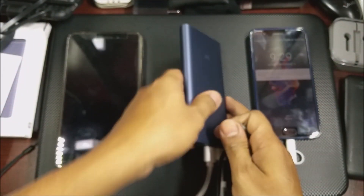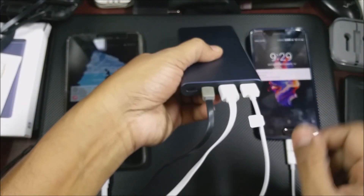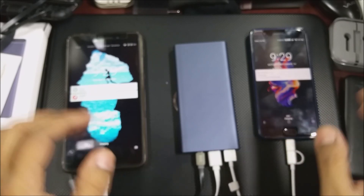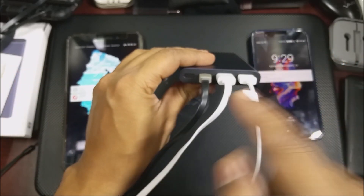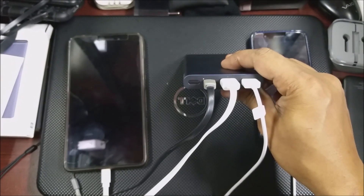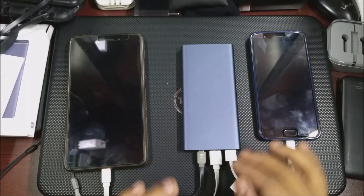So now we're going to put in the wall charger. We put in the wall charger and now we see the charging has stopped — it'll relay it again and then it should start charging again. Okay, so it's relayed. Now as you can see it's blinking faster, so the charging has started. The charging has started up again and right now it's relayed everything.